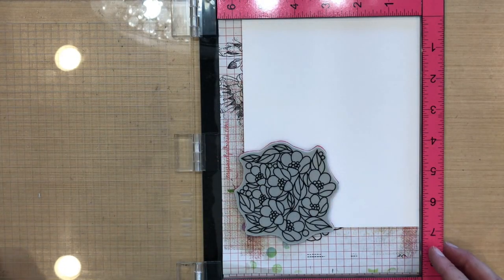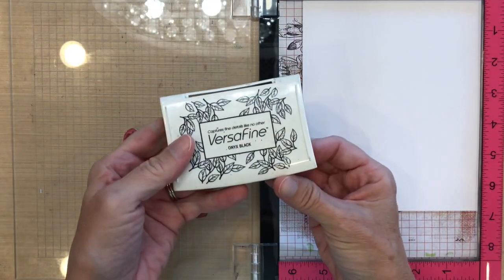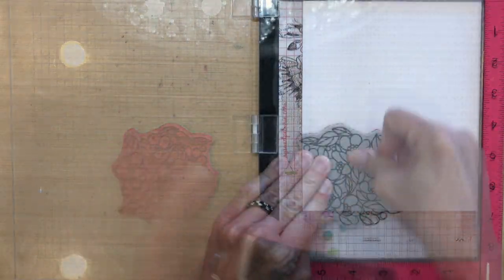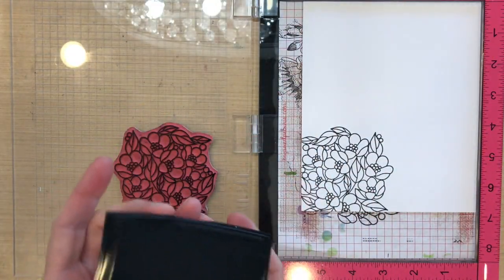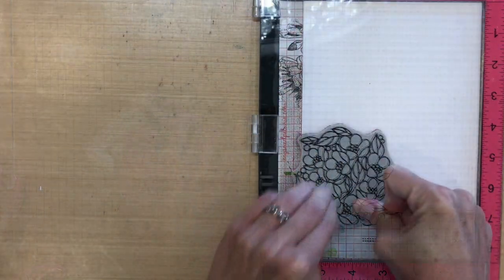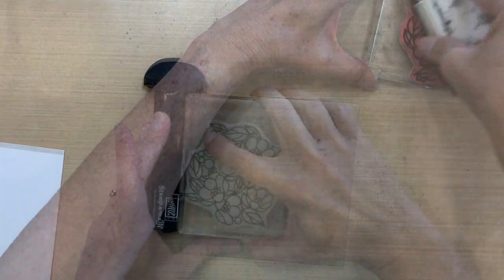With this card I'm going to position it in the lower left-hand corner of this oversized piece of Canson XL mixed media paper. I'm going to stamp it with some Versafine Black Onyx ink. I'm going to re-stamp it again because my ink pad is a little bit dry and the stamp is not clear.